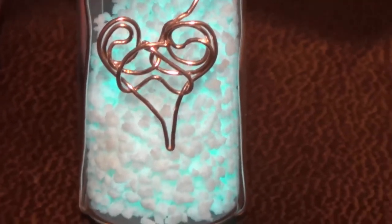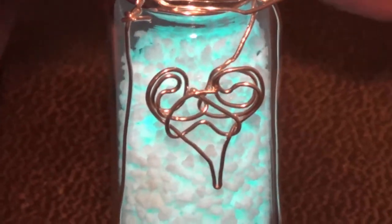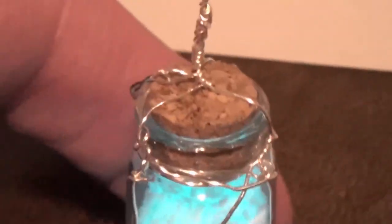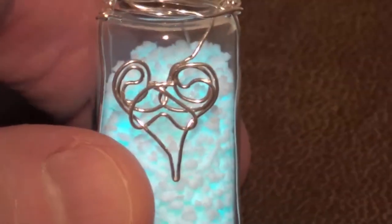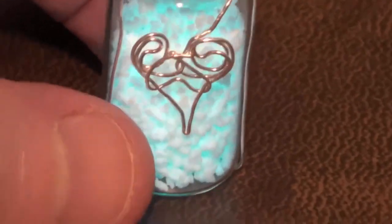I'm going to fix it up a little bit — it's got some raw spots up here. So this is what I wound up with for the heart. It looks a little more like a heart now, I think. I adjusted the bail so that when you hang it, the heart will be in the front. It's pretty sloppy, I know — again, it's my first try. And it's glowing like crazy, isn't it?